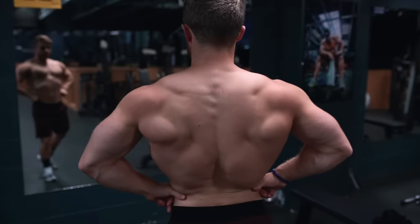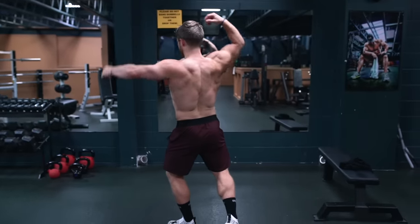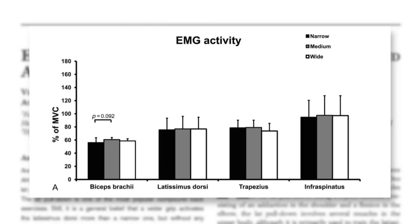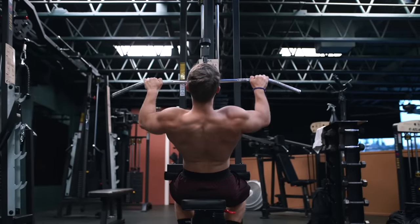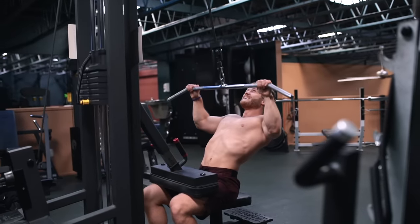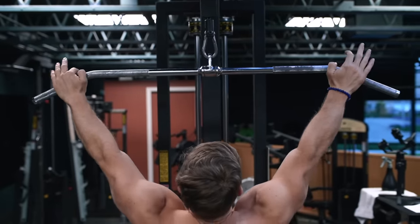Many trainees are under the impression that wide grips will only train back width and narrow grips are only going to train back thickness, but this actually couldn't be further from the truth. Looking at the figure from the Anderson et al paper showing whole-movement activation, you can see that the lats and the traps are both very highly active in the lat pull-down regardless of grip position. So while on average you may get a slight edge from a medium overhand grip, as long as you're completing a vertical pull through a full range of motion with good controlled technique, you'll still see significant improvements in both back width and back thickness using any grip placement from one to two times shoulder width.